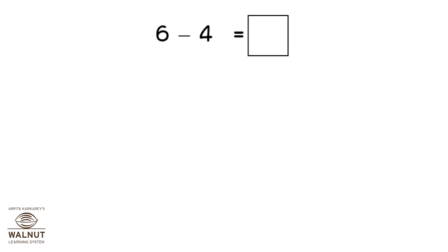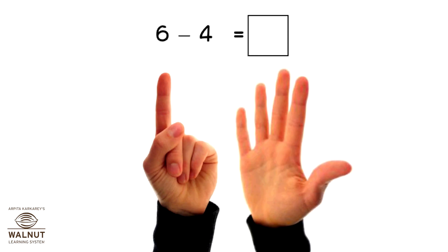Do 6 minus 4. Open 6 fingers, close 4 fingers. How many fingers left? 2.